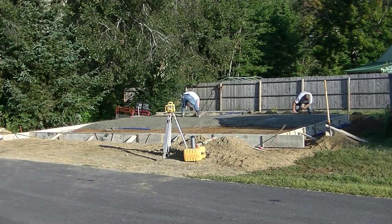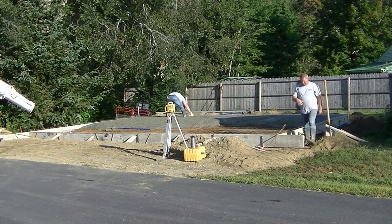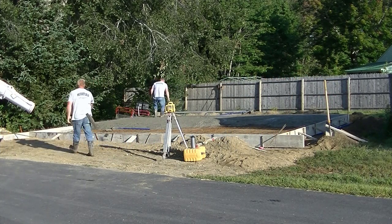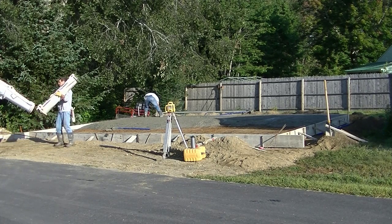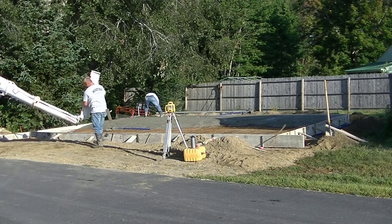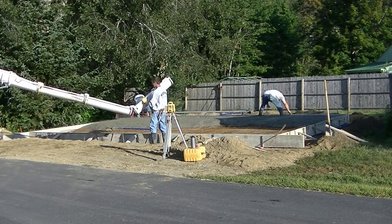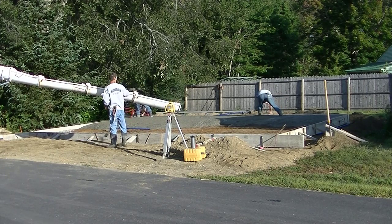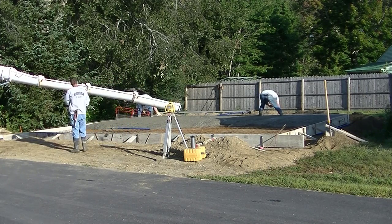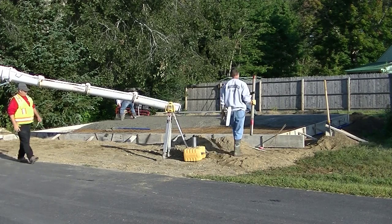Here comes our second truck. This is a six-inch thick concrete slab and the edges are 12 inches thick — up here in Maine where I live we call it a monolithic slab. Let me know down in the comments what you guys call these where you're from, and also what you use for reinforcement — wire, rebar, or just fiber mesh. You can see we're helping the driver put his chutes on. Most of the drivers we have are really good guys, so we always grab the chutes for them — it helps speed things up so he can mix the load up.